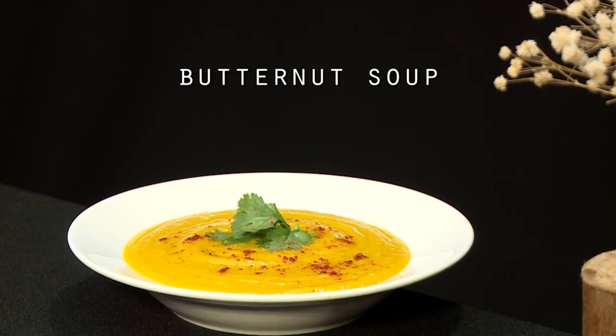Hello everyone and welcome to MCV Taste Love. My name is Zach Kellerman and today I'm going to show you a super easy recipe to make a butternut soup.